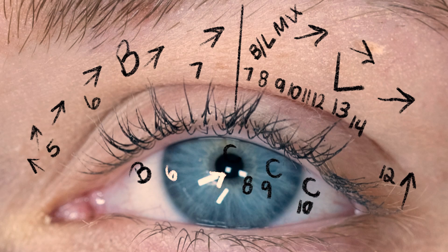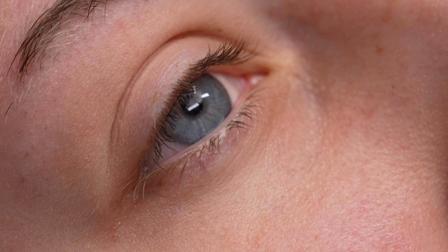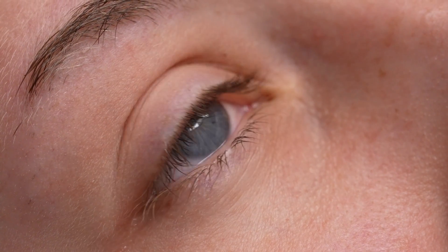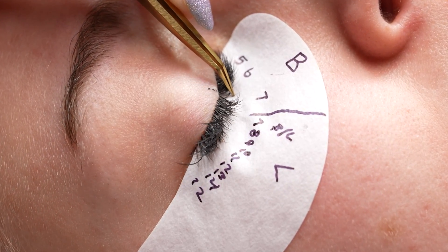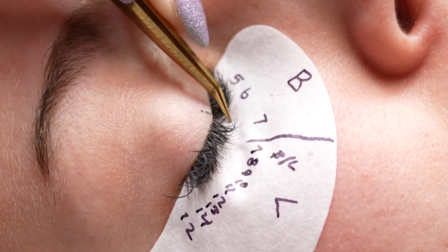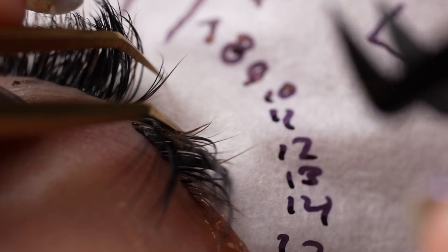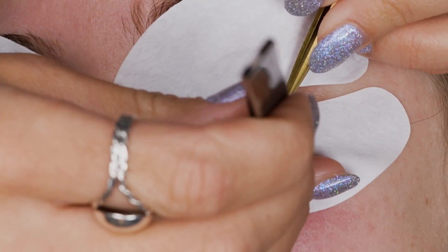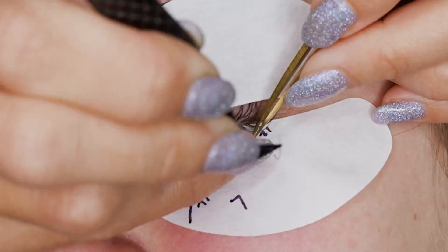From that point forward I worked with 9 millimeters, 10 millimeters, and 8 millimeters all feathered through, but only on the middle and bottom layer, and I did work with 3D and a few 7D fans in C Curl for those as well. Lengths did not go over 10 millimeters, which looked even shorter because the bottom layer sits lower than the top layer — that really allowed my shaping to sit high and become much more defined.